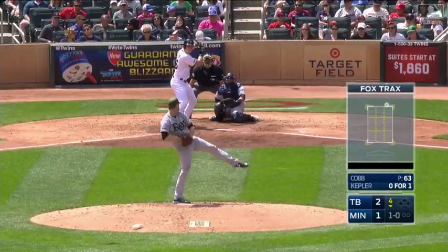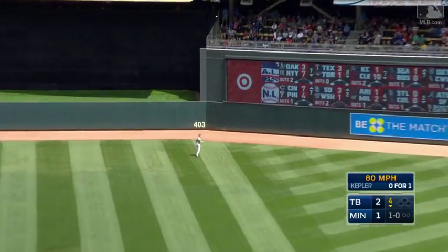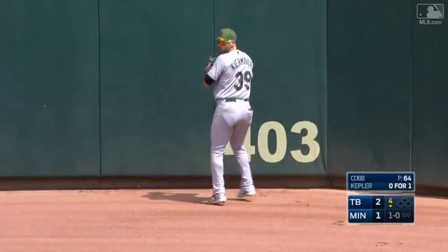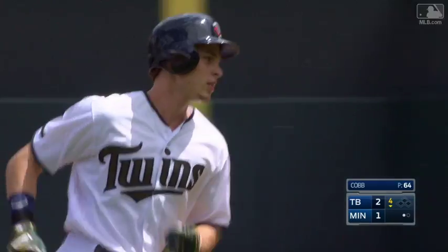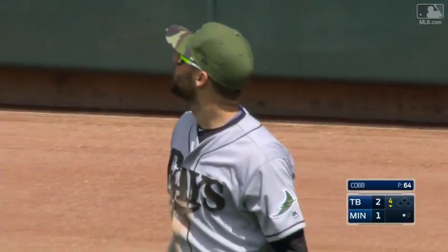Kepler sends one back into center field, and Kiermaier makes the grab — Kevin Kiermaier got back there, found himself turning around and trying to square up to that, and then made the leaping grab.